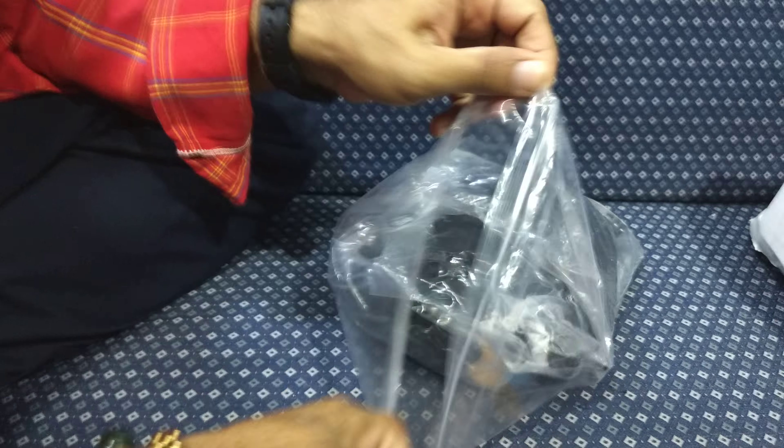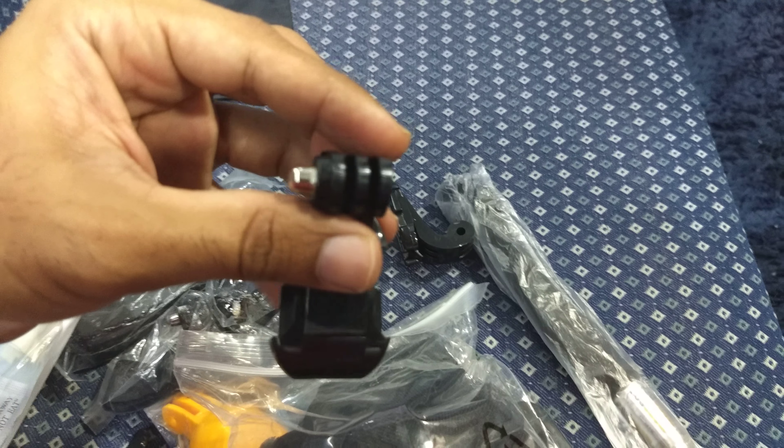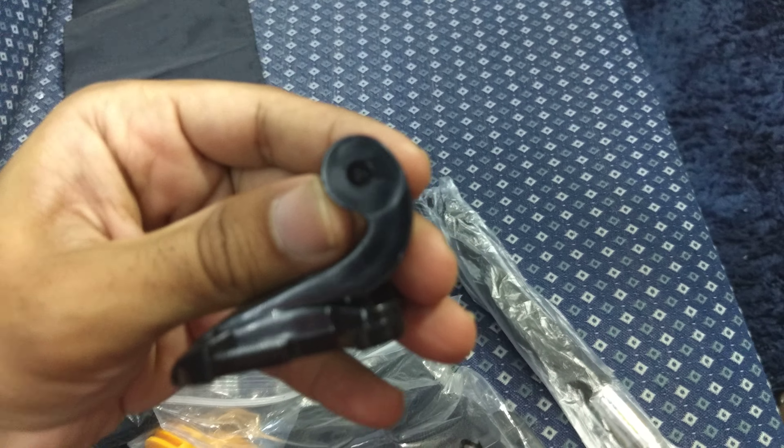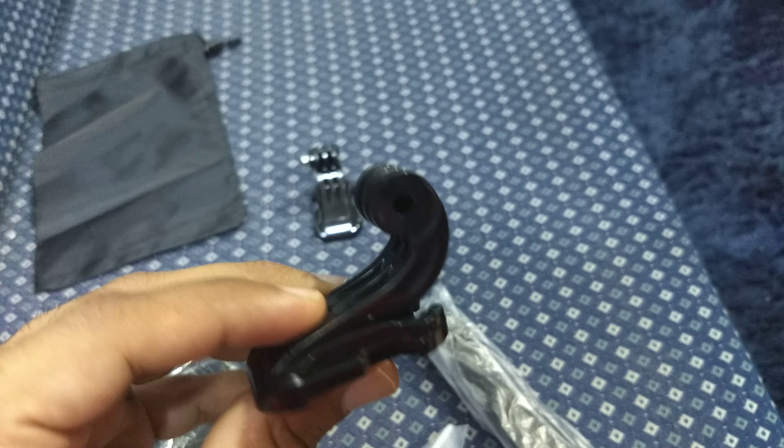So as I said, it's a 15-in-one. Let's see what we get in the bag. You can see it's a small pouch with some mounts. I'm not sure if it's missing a mount in there, but we'll figure it out.